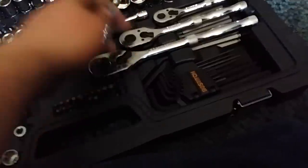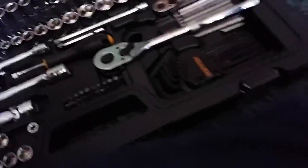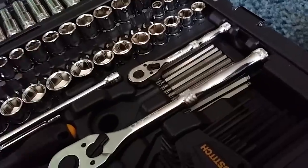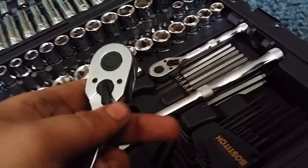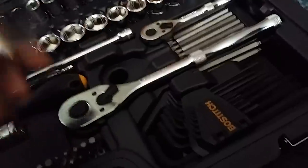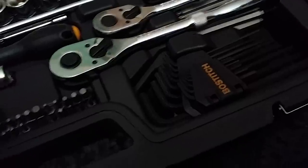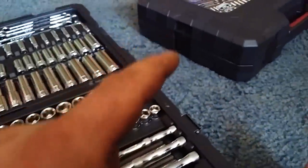To put sockets on, it looks like the Craftsman set — you push the button in. It's nice and flush so it's not sticking up past the turn piece, which can really throw things off. The case it's in is really nicely made — it's still a store brand tool case, but it's just as beefy if not beefier than the Craftsman case.